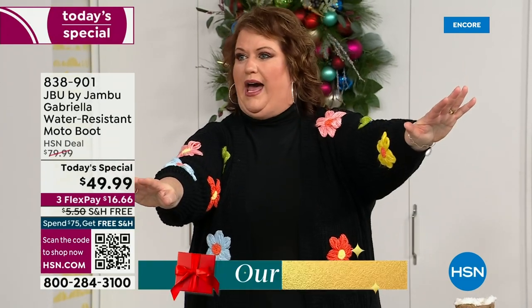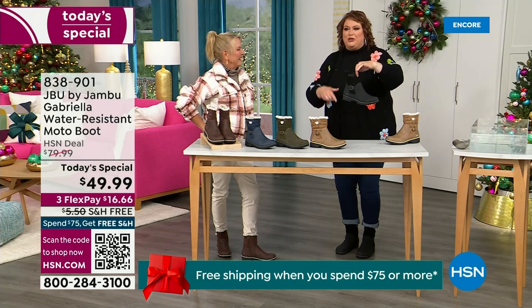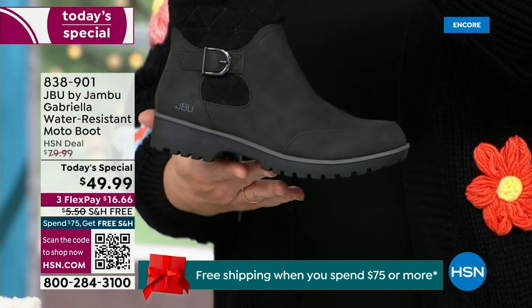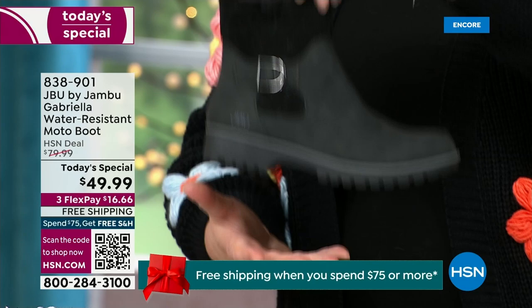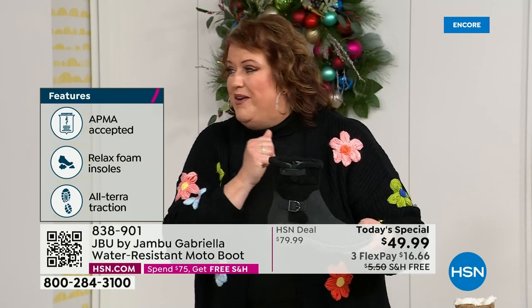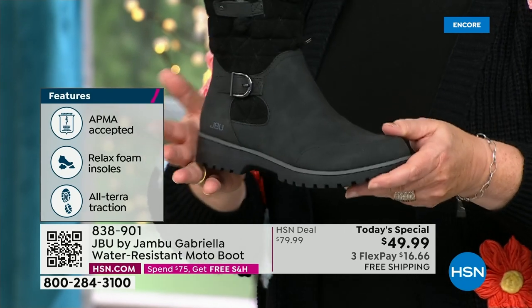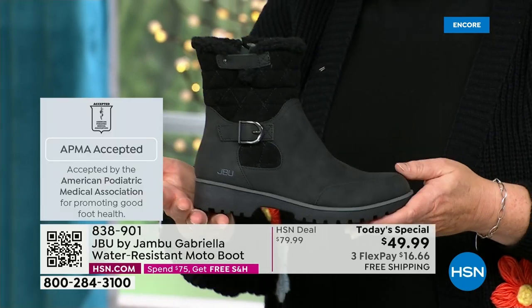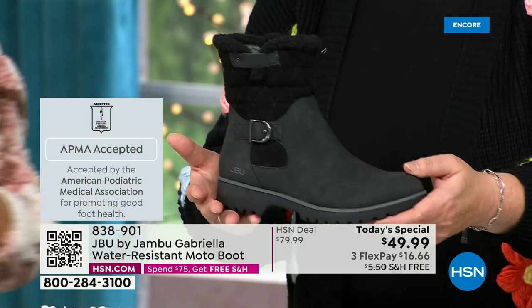How many of us go to look for a winter boot and say, 'Bring on the plainest boot you have'? Nobody does that. We loaded Gabriella up — she's fashionable, she's smart, she's water resistant, she's got the seal from the American Podiatric Medical Association, she is warm, she's comfortable, she's lighter weight, and she has a beautiful zipper on the side so she's functional and easy to get in and out of. She's also one of the best values we have ever done for a winter boot. We're ending 2023 on a high note, and the shipping and handling is now free.